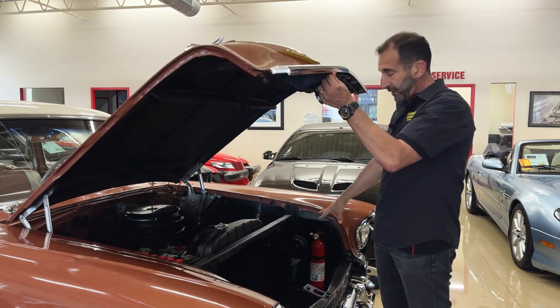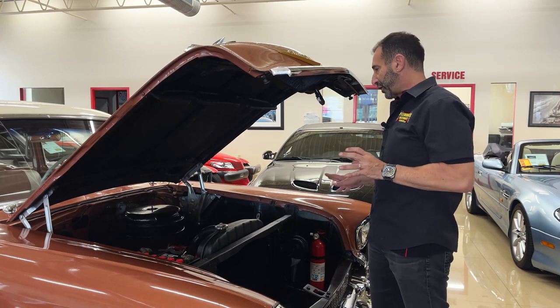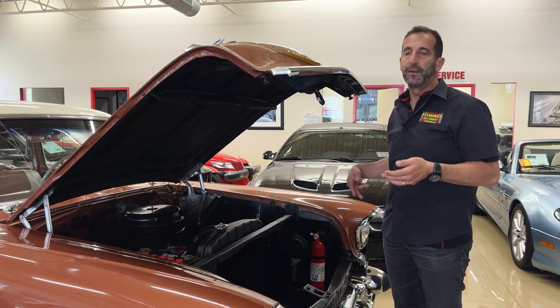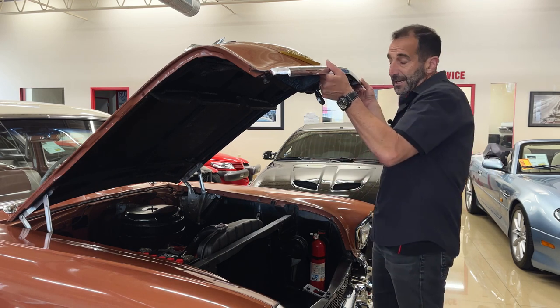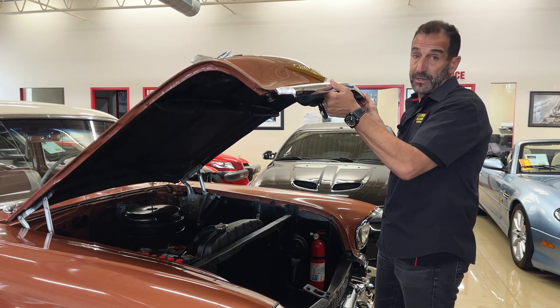By the way, the fire extinguisher doesn't have to stay there. The person that owned this car was a little bit older and he was a safety person, so he had it there. It comes right out — I just left it there so you could see it. If you wanted to keep it, you can. He never needed it, but it was there. Kind of like life insurance — you hope you never need it, but it's there if you do.